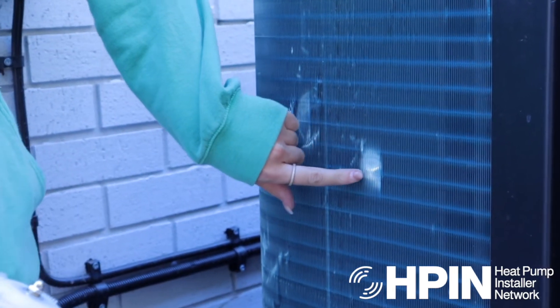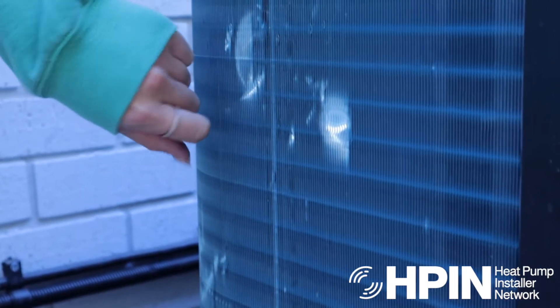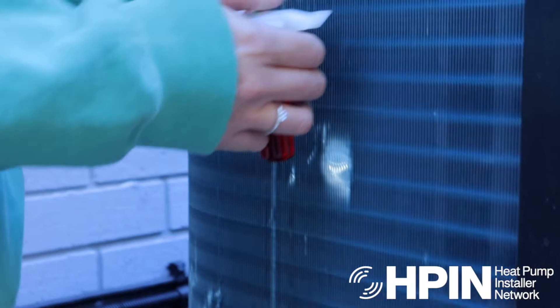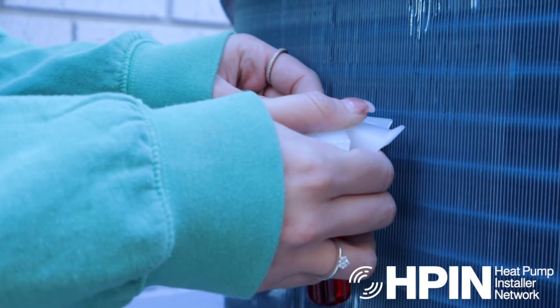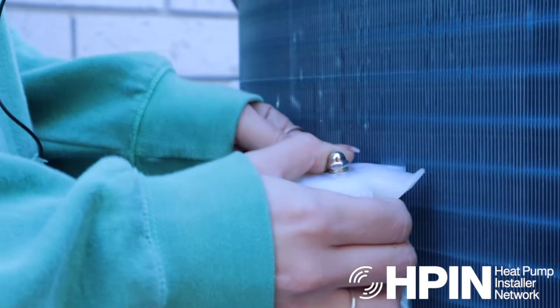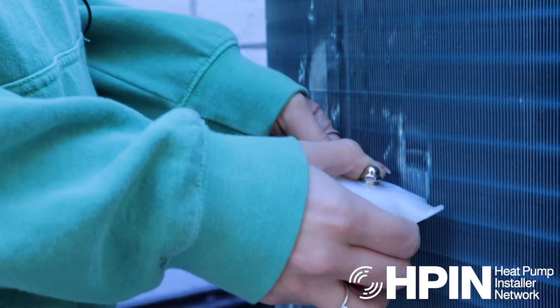We call these bruises — you can see where they've just been dented in, because the fins are so flimsy. So what you do is, I always start at the top. See with this flat edge here, I always start at the top, tuck them in, and then just slide it down, and it will straighten them out like that.